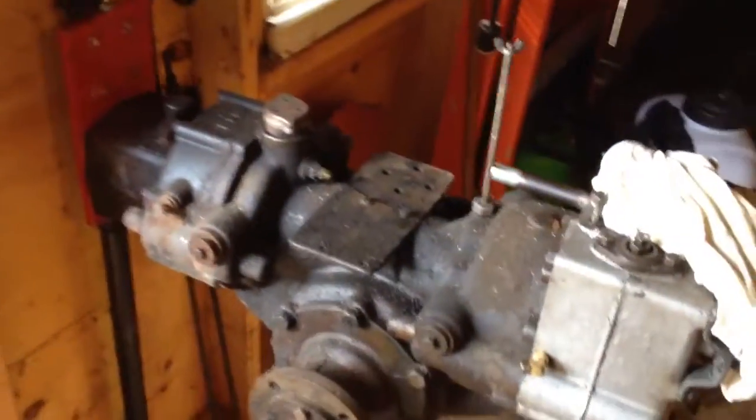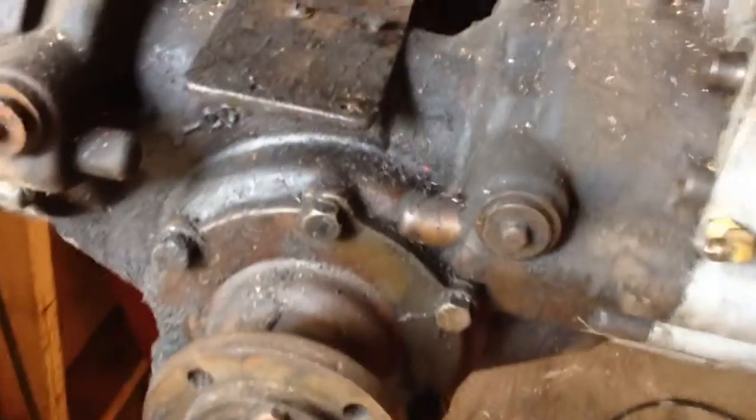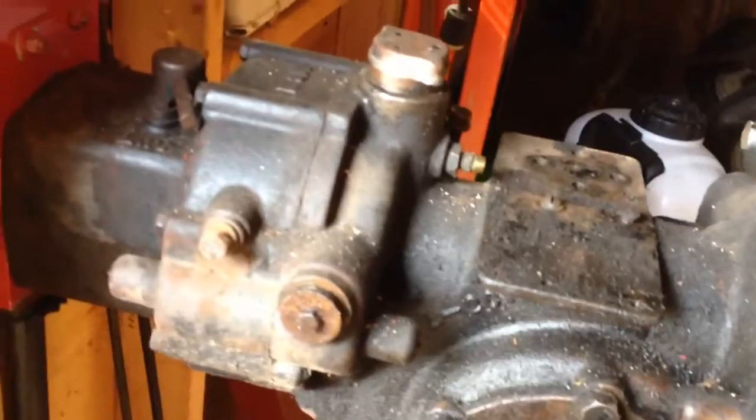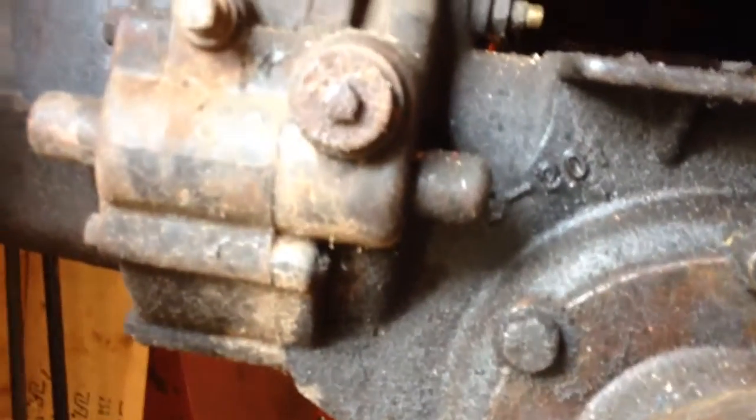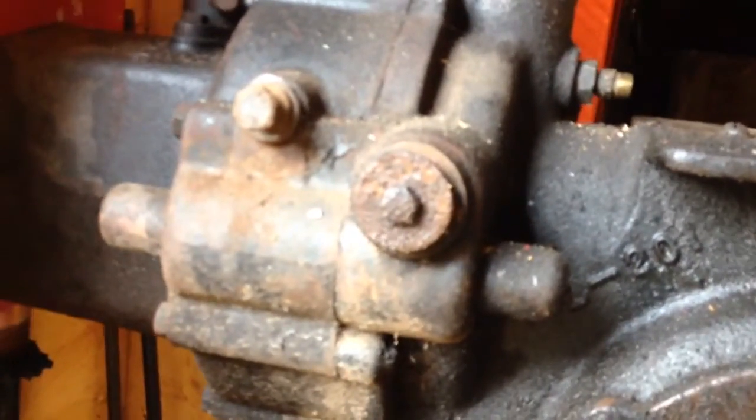I also noticed that this oil spin-on filter is basically broken, so I've got to replace that — I have a spare, not a big deal. But this thing has got a lot of leaks, or it was just never really taken care of, because this grease and dirt combo is pretty thick on it. It's funny, the front is kind of rusty but everywhere else is not.